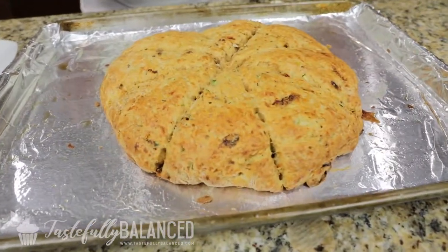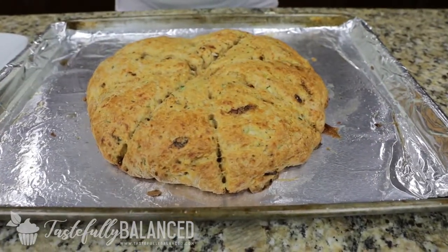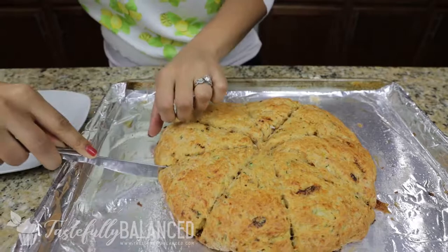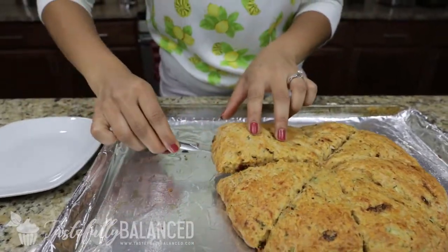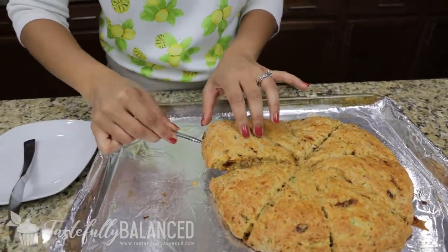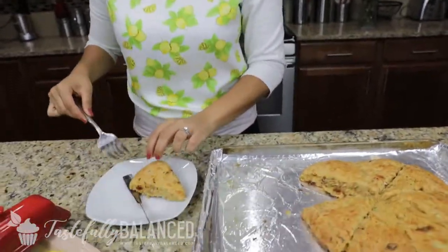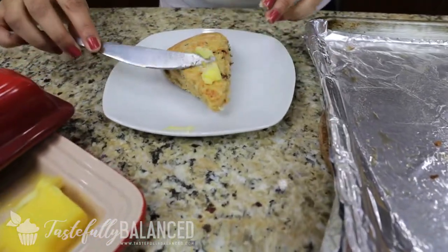All right, guys, you have to look at this — it looks so, so good. It's nice and golden, and if you could smell this right now, it smells so good and so savory. I have to try this. I love scones, especially freshly hot baked scones. It's nice and steaming. I've got myself a plate over here, and the best way to eat a scone is with a tiny bit of butter on top.